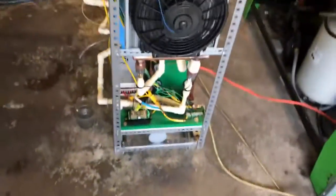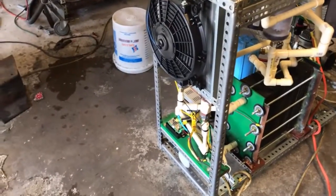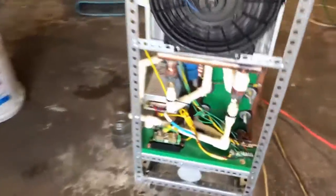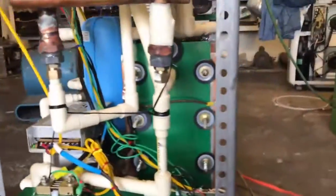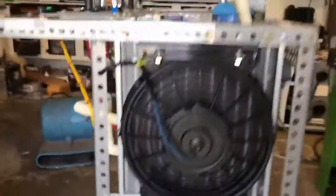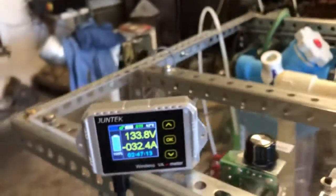I don't want to blow myself up right away. There you have it fellas, that's just a quick look at it. We'll be getting back to this.